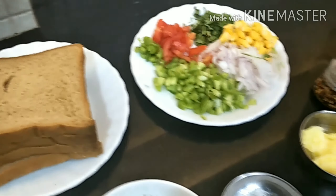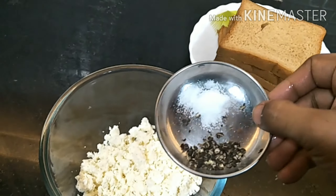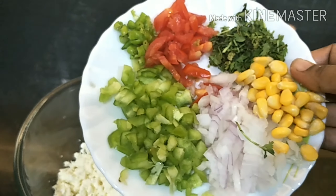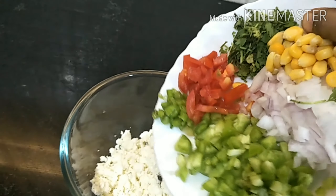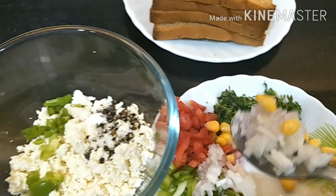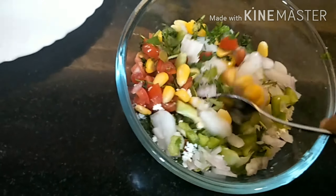First, let's start making our stuffing. Pour our paneer here, then add salt and black pepper, and now pour in the capsicum, onion, sweet corn, coriander leaves, tomato, and green chili. Mix it all in.